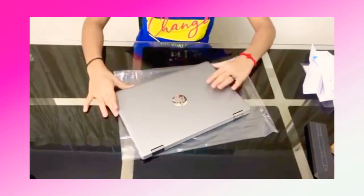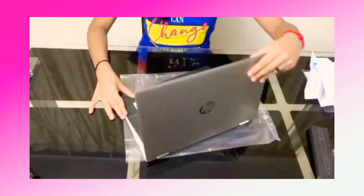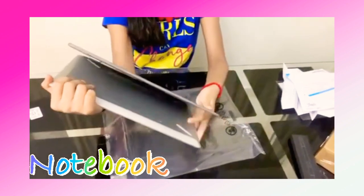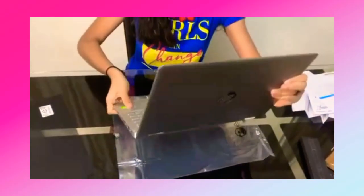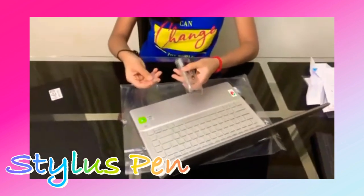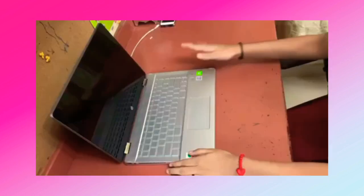I have taken it out from the wrapper. Now let's open it — wow! You can see it's a notebook, so we can fold it like this. It is also a touchscreen, and we have a stylus pen so we can work with it as a pen and write on it.